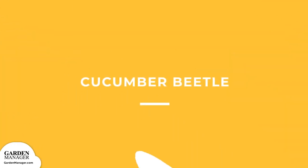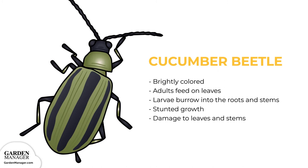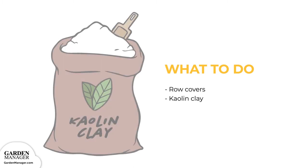Cucumber Beetle: brightly colored pests with either a green-yellow body with black spots or alternating black and yellow stripes. Typically the adults will feed on leaves, while their larvae will burrow into the roots and stems. Cucumber beetles can stunt the growth of seedlings and cause damage to a plant's leaves and stems — eventually plants will wilt and die. Floating row covers can protect plants from cucumber beetle damage, but must be removed once plants are flowering to allow bees to pollinate. Applying kaolin clay can also be an effective solution against small numbers of beetles.